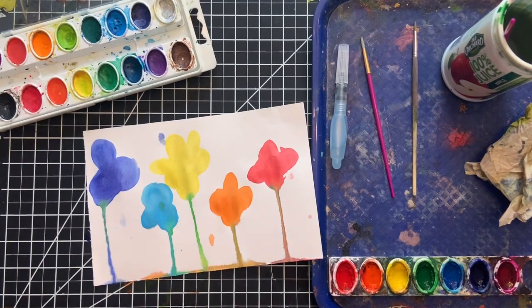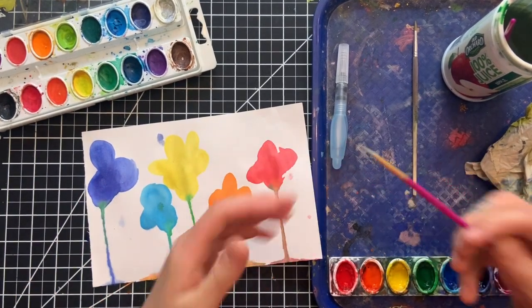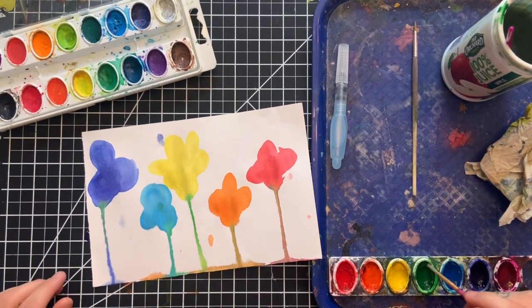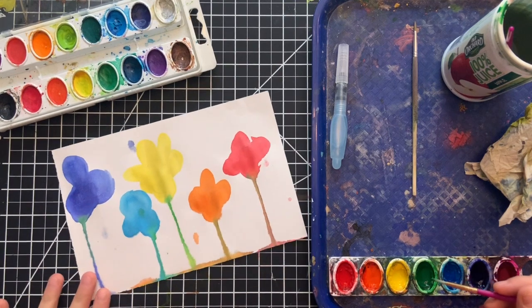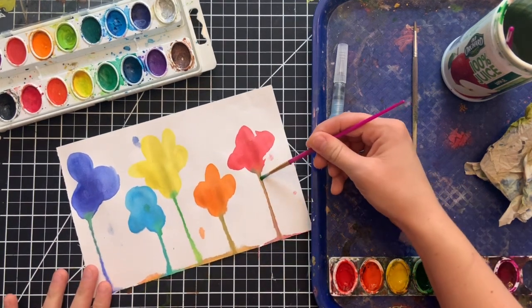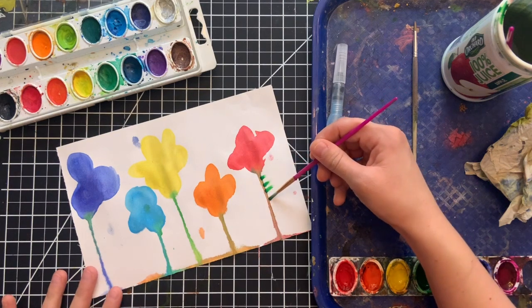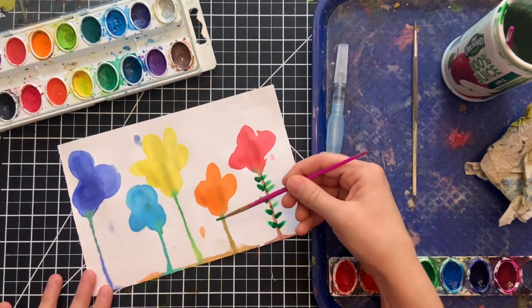After waiting a couple of minutes for your flowers to dry, you can gently touch them to make sure. Then grab one of your teeny tiniest smallest brushes and you're going to start to make your leaves. The leaves are going to be greens and yellows, and what I did is I just gently stamped the leaves using just the tippy toes of my brush, and I did it on both sides.